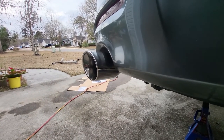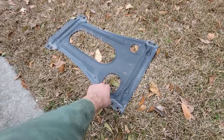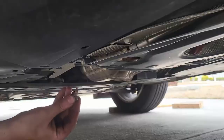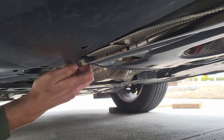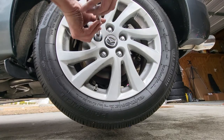Now that all the hangers are hooked up, we're going to go ahead and start tightening these clamps — all the band clamp bolts are 15mm. Next, we're going to put this brace back on with the eight bolts. Go ahead and get each one started hand tight and then come back in with your 12mm socket and tighten them all up. Then go ahead and put your wheel back on and tighten all the lug nuts down.